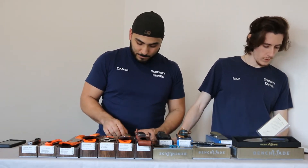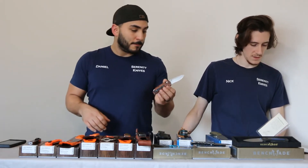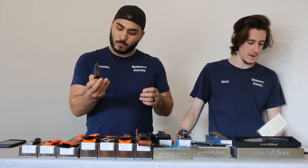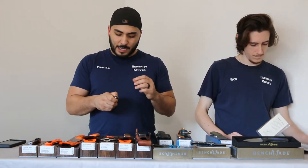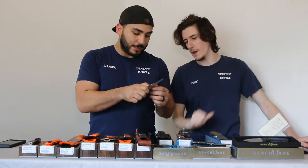The North Fork has a blade length of 2.97 inches. It is open at 6.87 inches and closed at 3.9 inches, with a weight of 3.16 ounces. I'm a fan of this guy as far as an EDC carry. It's got that double jimping right here down at the bottom and towards the top, in case you want to get up there with the fingertip.